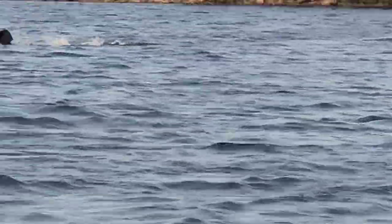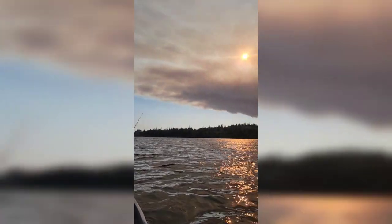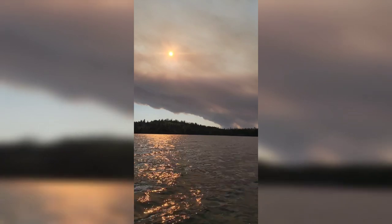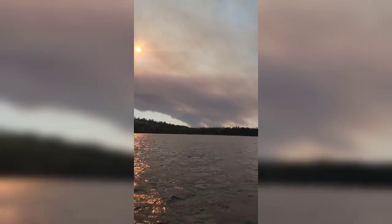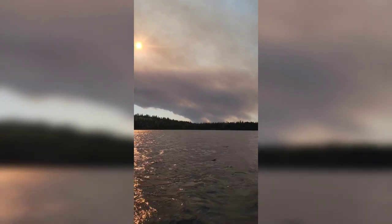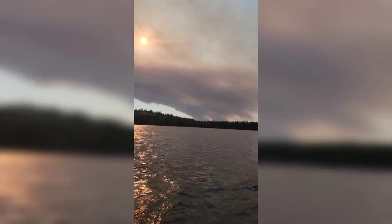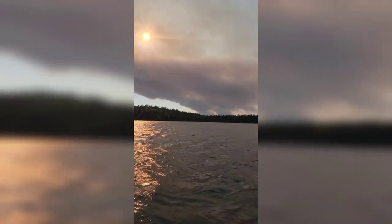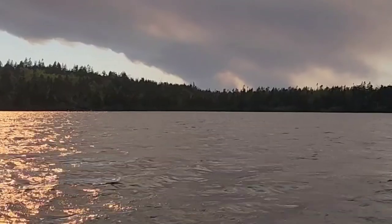Oh, there's a loon there too! That fire emergency alert for Tantalon is bad — they just had a second warning, an emergency oxygen warning for the area. But what a view from here — riding on the Cow Bay Pond right now.